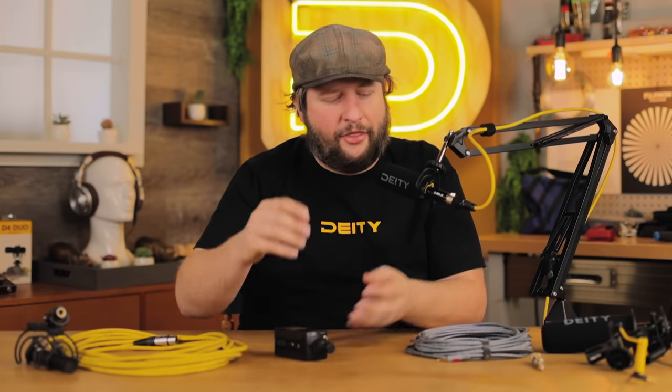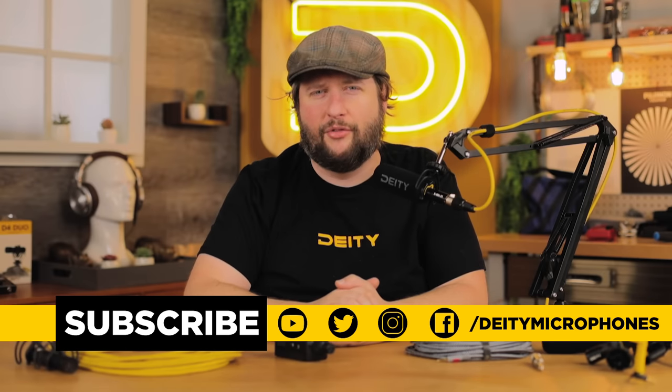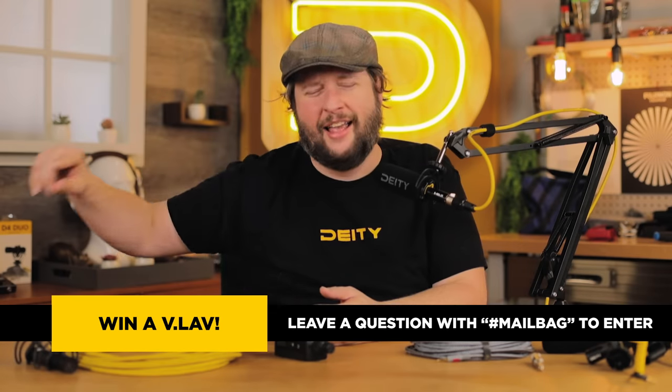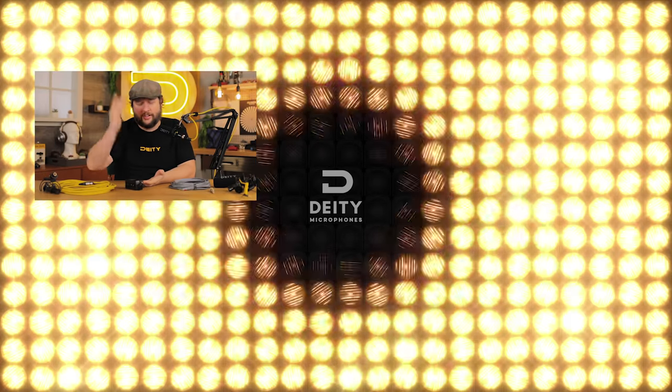At the end of the day, don't get too caught up in whether something is labeled professional or not. Does it sound good? Does it get the job done? If so, then it's professional enough. If you like this content, hit the subscribe button and the bell for notifications. Drop a comment below with hashtag mailbag to ask a question — you could win a VLOV in a mailbag episode, or even get a whole dedicated video. I'm Andrew from Deity Microphones — thanks for watching.